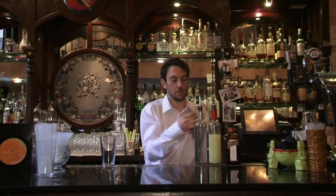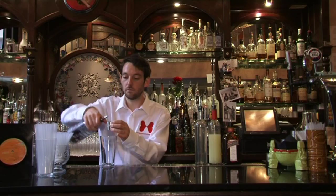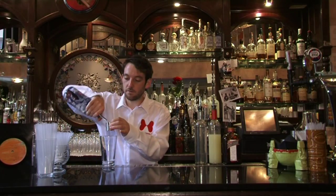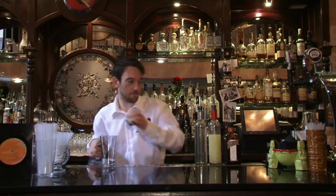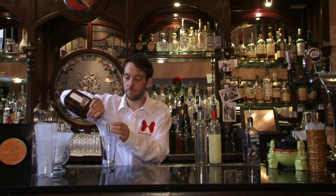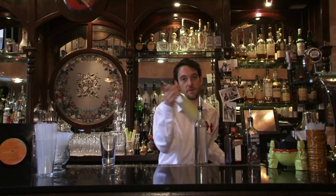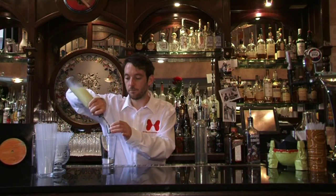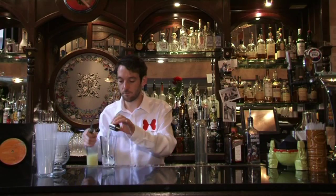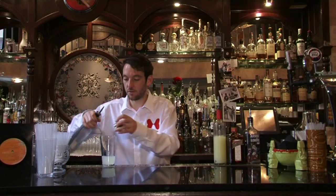All we need is 37.5 mls of vodka, or one and a half parts, 12.5 mls of your orange liqueur, 25 mls of lemon juice, and 12.5 mls of sugar syrup.